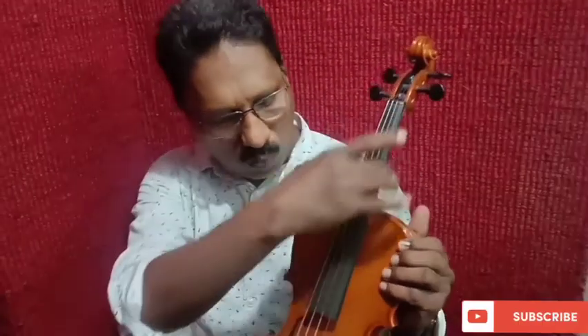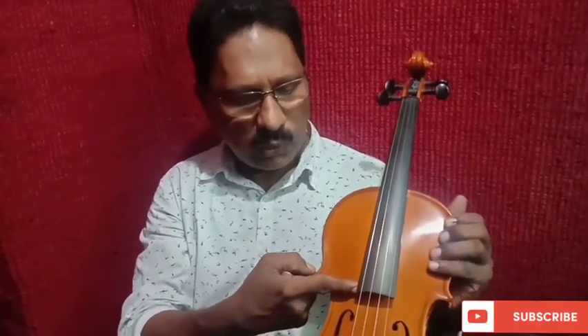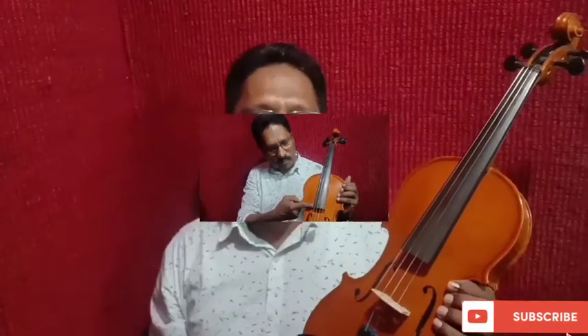This is a black piece, this is a white piece, and this is a black piece. This fingerboard — the index finger height. This is a wooden piece. This is a bridge.